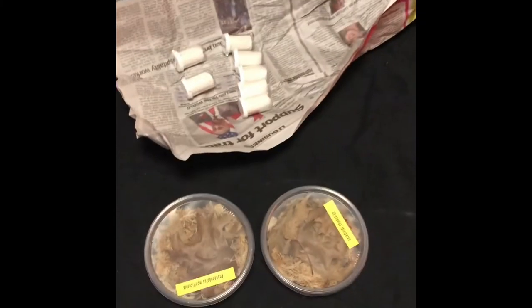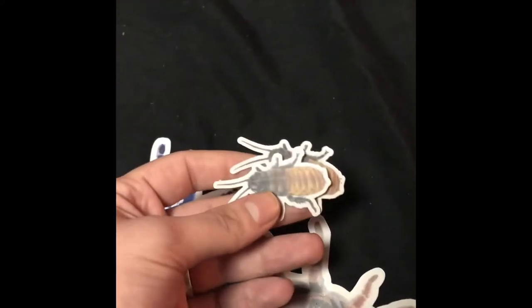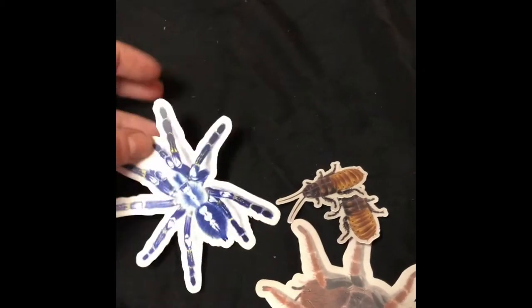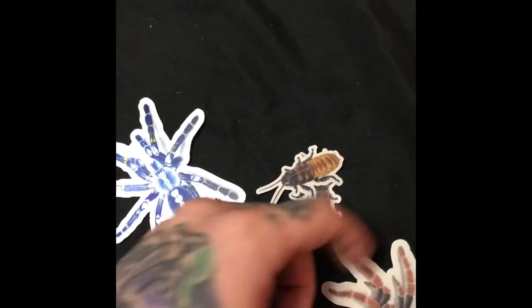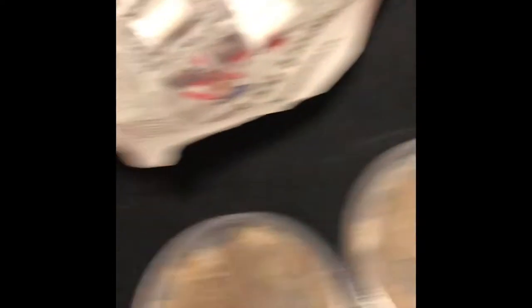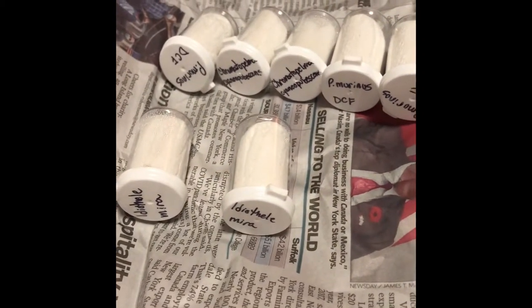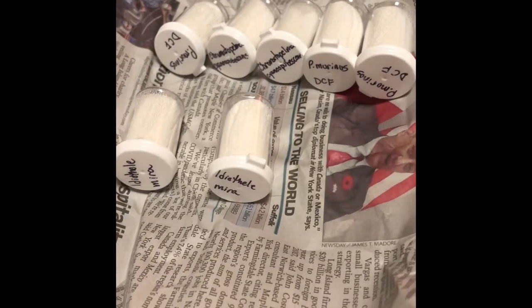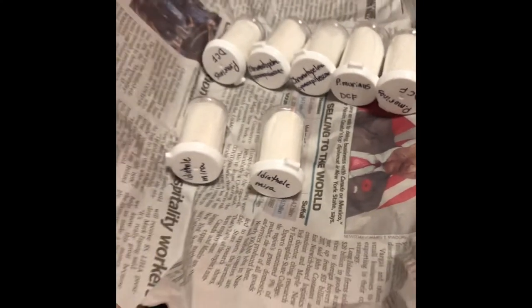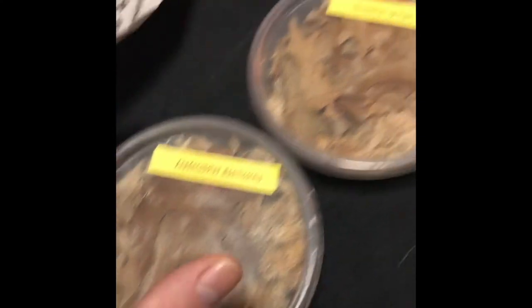Just got my package from Tom Patterson. He threw in some neat little stickers, two dubia roaches, a P. Metallica, and I think this is a Brachypelma boehmei. Also got an Aymira, two GBBs — one for myself, one for my wife — and three DCF OBTs, and some millipedes.